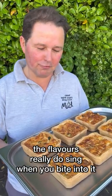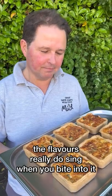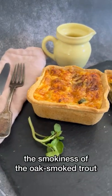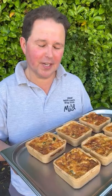The flavours really do sing as well when you bite into it. You get the smokiness of the oak smoked trout and that slight pepperiness from the watercress. Sensational.